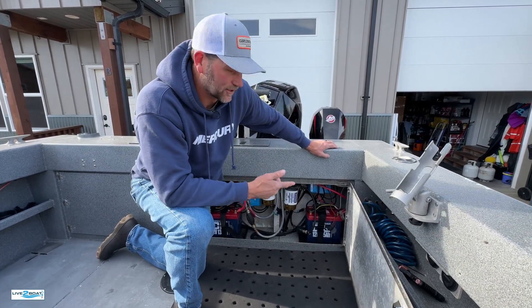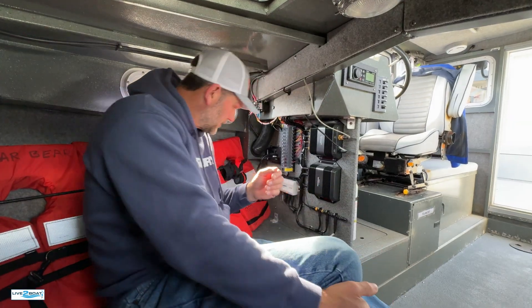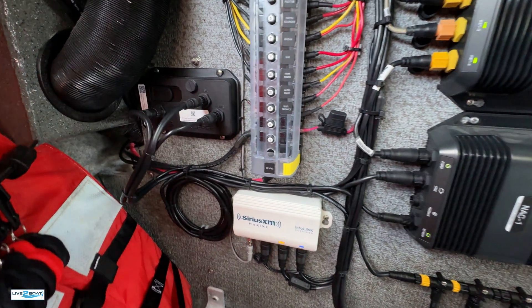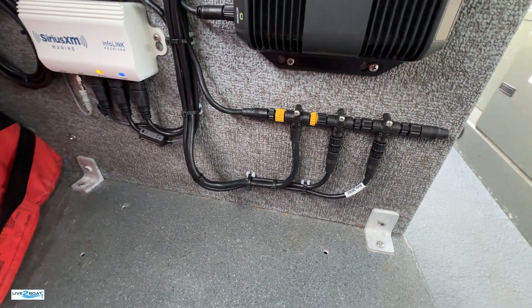Pretty simple install. Up here at the helm, tucked up in the bow in front of the helm station, you can see we've got our Seakeeper Ride software module and their proprietary CAN bus. All this is routed through the NMEA 2000 network so we can get our data up on the MFD as well up on the dash.